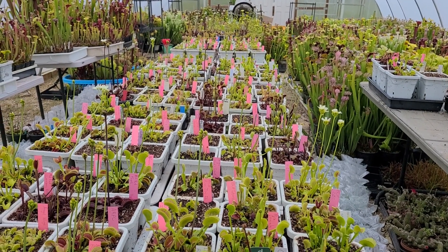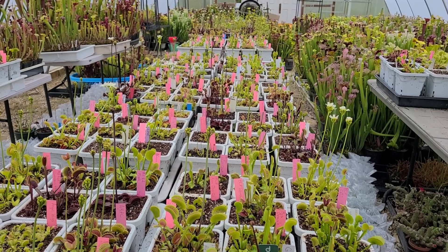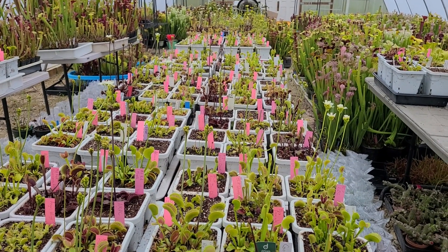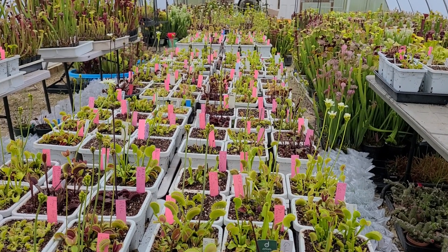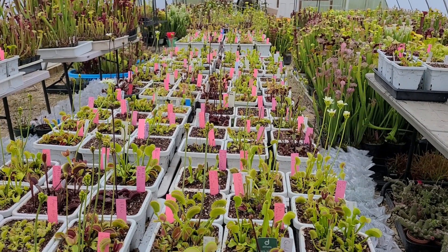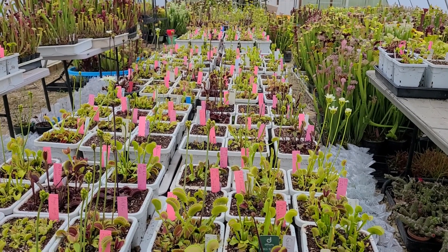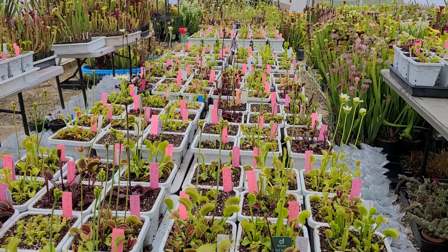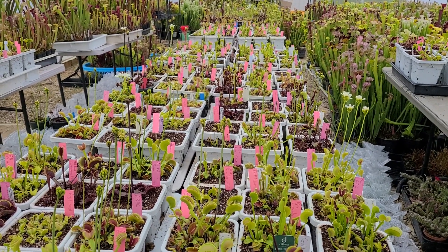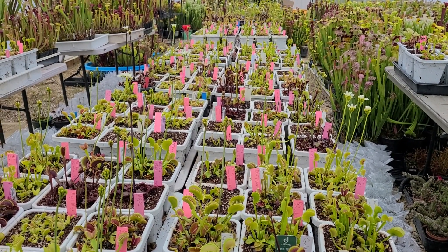They'll do a stall — that's typically the cycle that flytraps go through. They'll put out some really nice spring traps, shoot up a flower stalk, and then stall growing for a little while as they recover from expending all that energy. It does help if they get fed or catch some food to keep growing, but they'll pick up speed again, and usually they look their best by late summer, but they're looking pretty good right now.